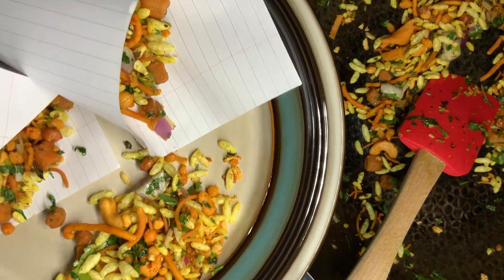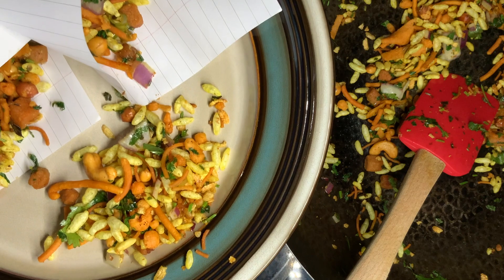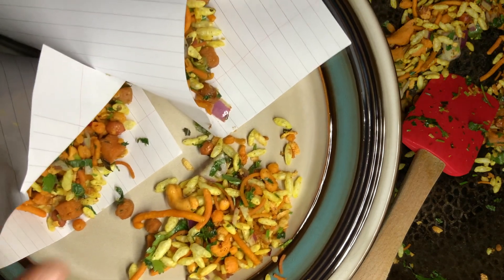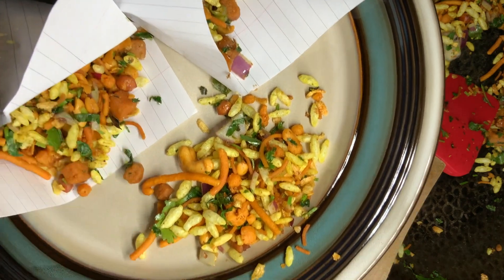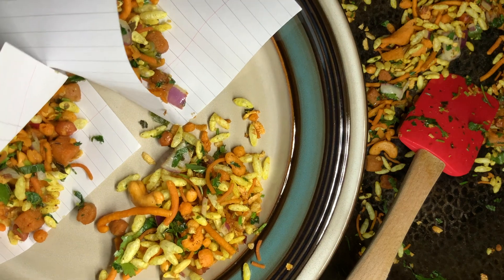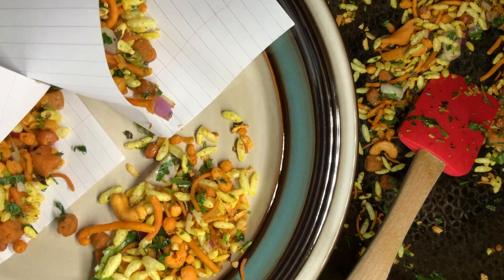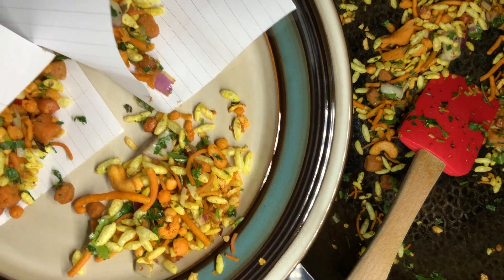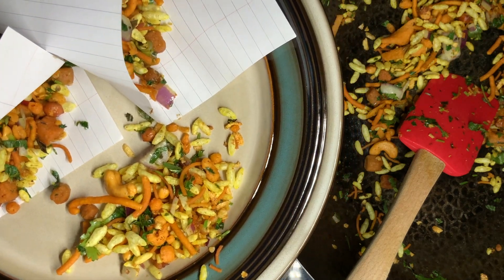Hello friends! We are ready — we made a very easy masala mixture. If you want to make this, you will enjoy it. Try it and share the video.